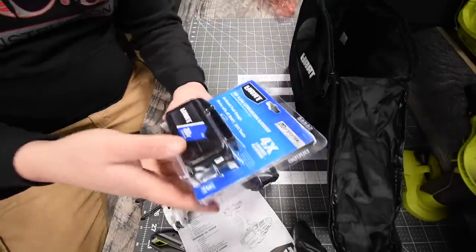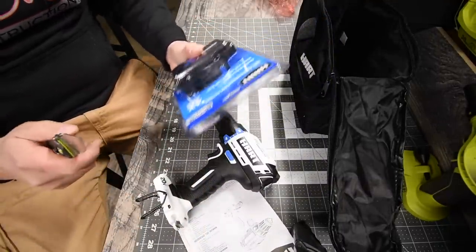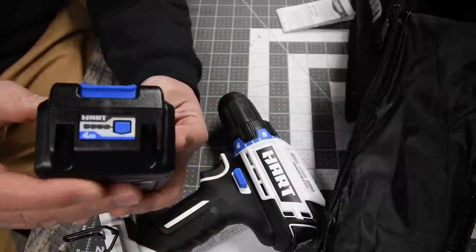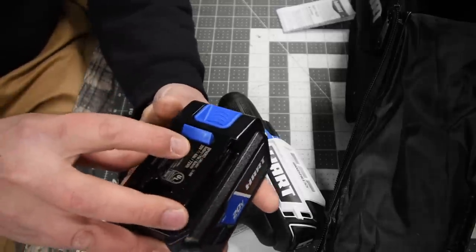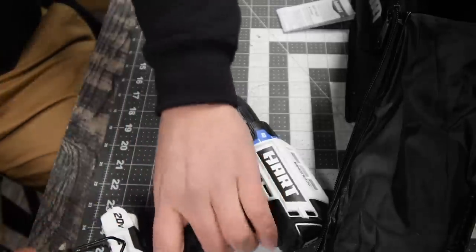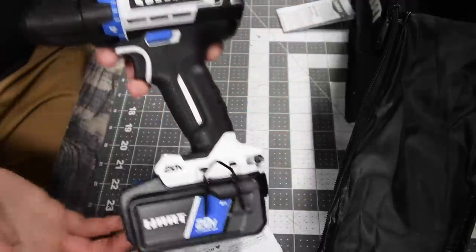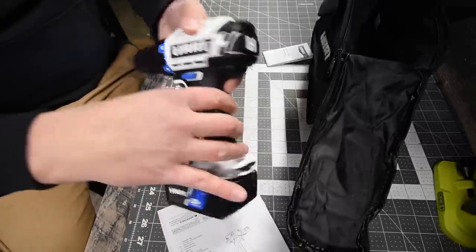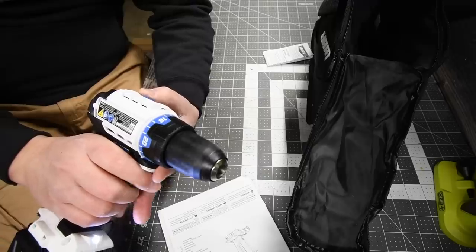Now let's look at the four amp hour battery. This is a lot bigger compared to the two amp hour, and it does have a fuel gauge. The model number is BPH003. It's currently reading two bars — half full. Here's what the drill looks like with the four amp hour battery installed on both speed one and speed two.